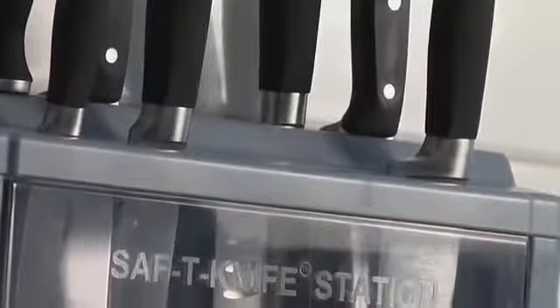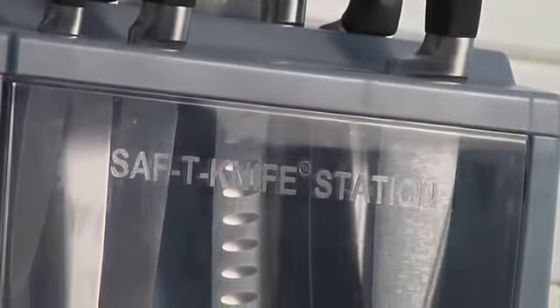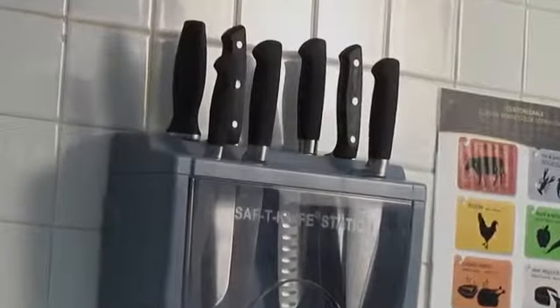Safety Knife Station from Sanjumar, the leader in food safety solutions, provides safe, sanitary, and secure storage for knives.